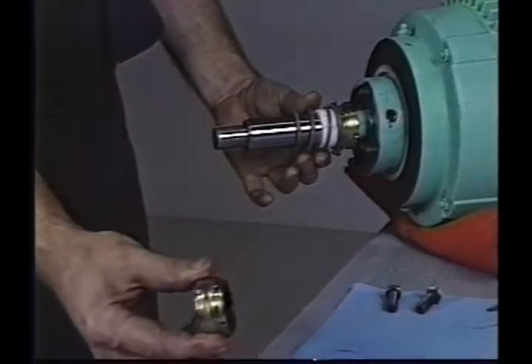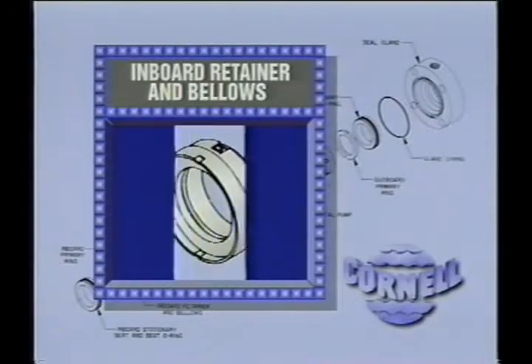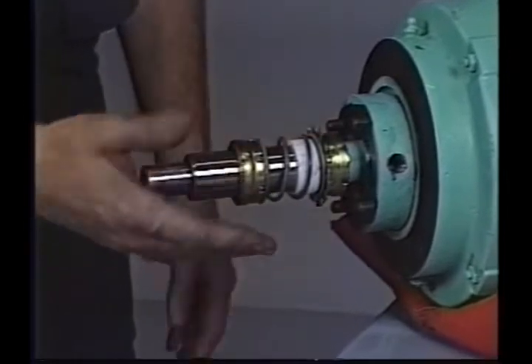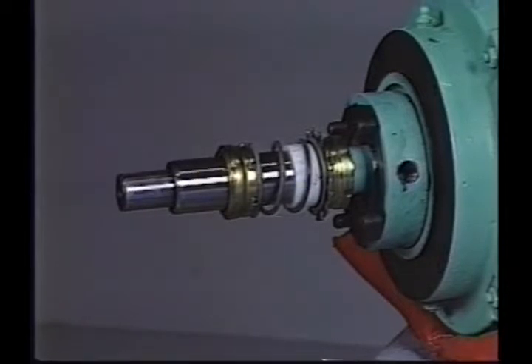Slide the spacer sleeve onto the shaft sleeve and up against the back end of the outboard retainer. Apply more heavy consistency oil to the exposed portion of the shaft sleeve. If STP is used, recoating will not be necessary. Place the seal spring over the spacer and up against the seal pump on the back of the outboard retainer. Now push the inboard retainer onto the sleeve with the primary ring facing away from the motor face. Move it back and forth a few times to distribute the lubrication, then slide it toward the outboard retainer just far enough to rest against the spring. It may be fairly difficult to get the inboard retainer started on the sleeve, but push hard and it will go on.